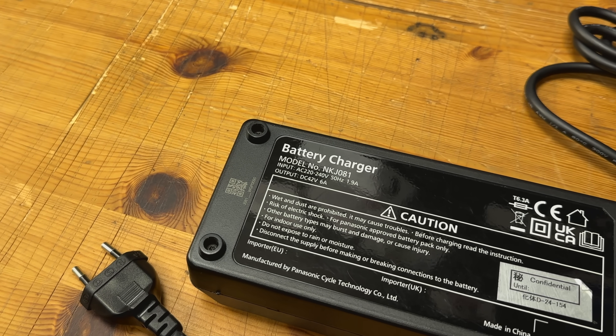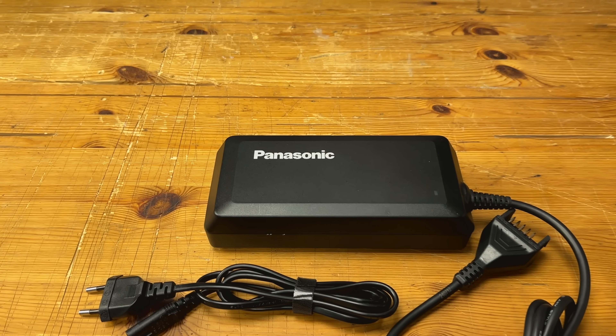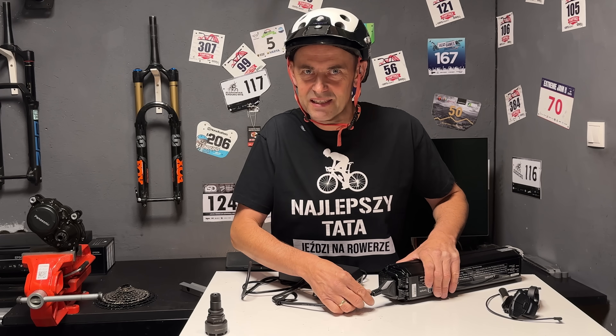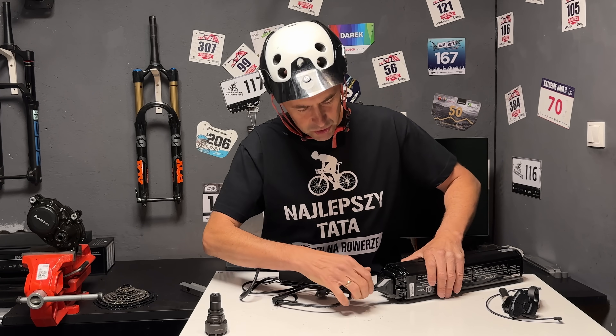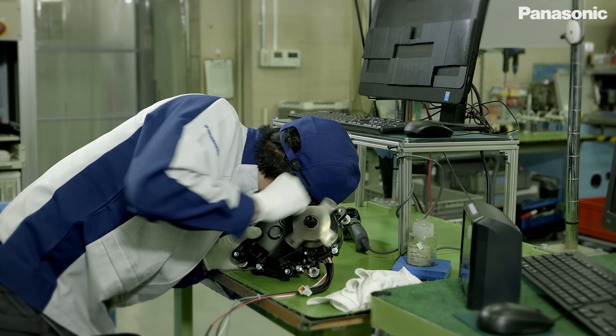Ładowarka ładuje baterię prądem o natężeniu 6 A – super, bo u konkurencji często standardową ładowarką jest słabsza 4-amperowa. Gabaryty ładowarki są rozsądne, jest całkiem kompaktowa i ma masę jedynie 900 gramów razem z kablami. Coś się w środku rusza – to muszą poprawić. Można spokojnie wrzucić ją do plecaka na długą wyprawę. Mam zastrzeżenie do samej wtyczki – gdy podłączamy ją do portu ładowania, brakuje jasnego sygnału, że jest dobrze podłączona. Oczekiwałbym ciaśniejszego pasowania z wyraźnym kliknięciem po podłączeniu – łapałem się na trzykrotnym wciskaniu wtyczki, bo nigdy nie byłem pewien, czy dobrze siedzi w gnieździe.